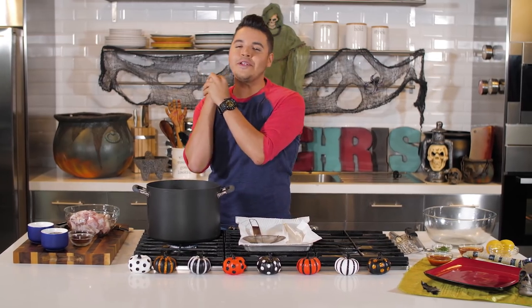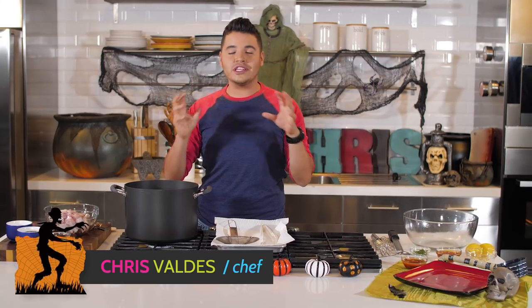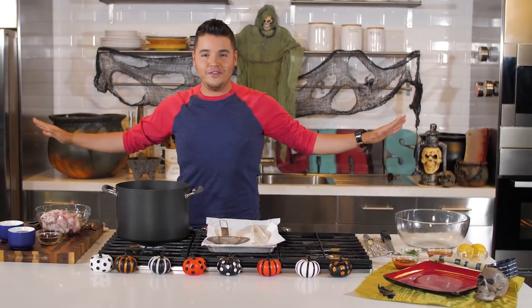Happy Halloween! Today I have an amazing recipe for you. For Halloween, I like just biting on things — nice drinks, some nice bites, great company, nice costume, more drinks, some music, and that's a happy Halloween for me.